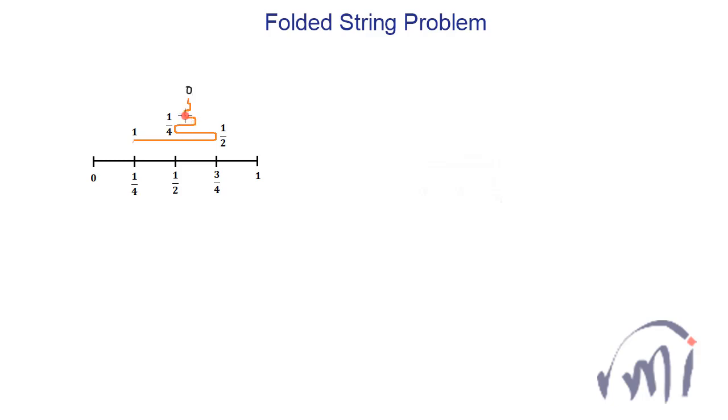The orange string can be folded infinite times, with each new layer exactly half the previous layer. Finally you will have the second endpoint of the orange string, which is marked as zero. One important assumption: the lengths in the folds are equal to zero — you are not wasting any length of the string in the folds.